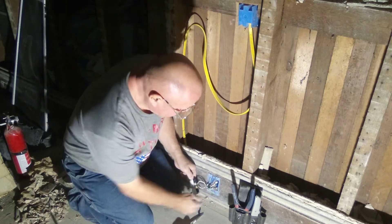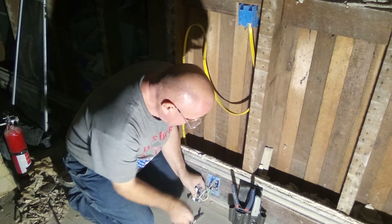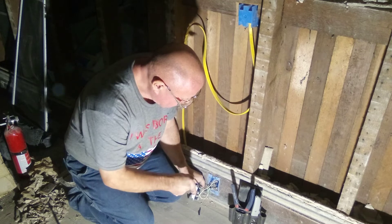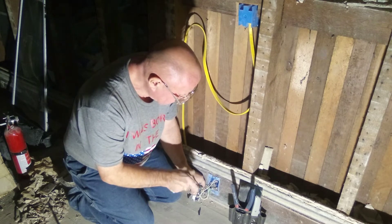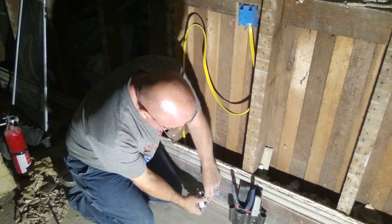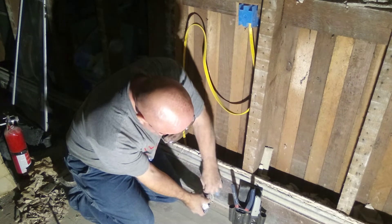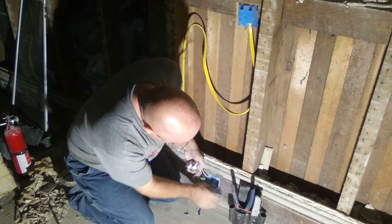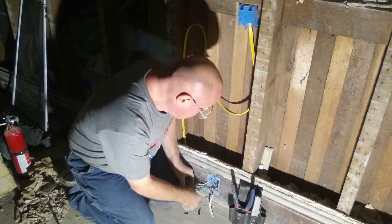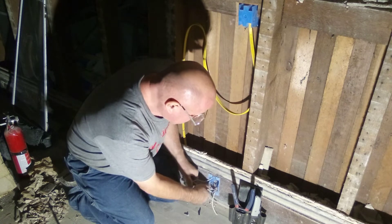We can unlock it from the outlet over here. We did a very sloppy job bringing that wire around. This was the wire that was feeding the kitchen — it's the top two here — so we're going to take it out.